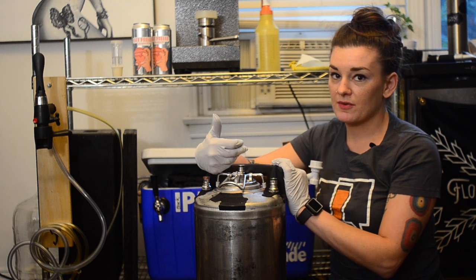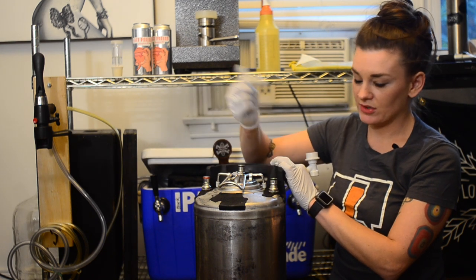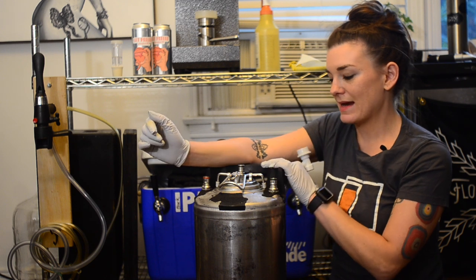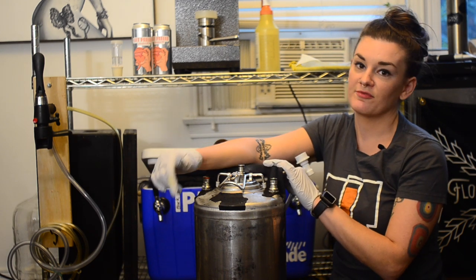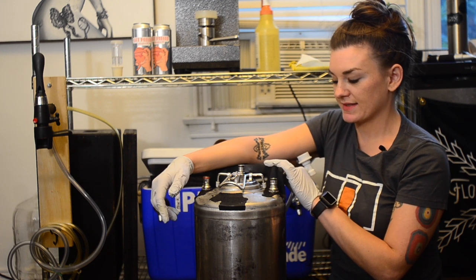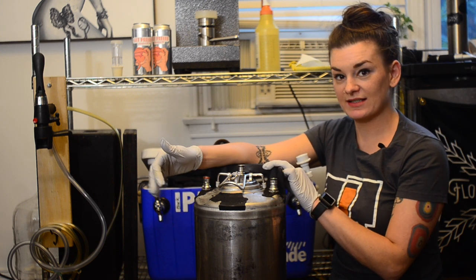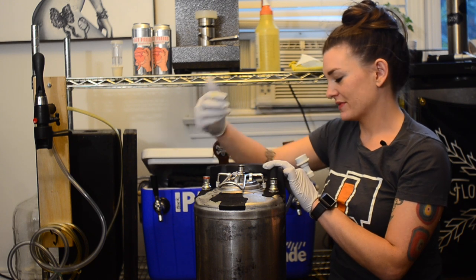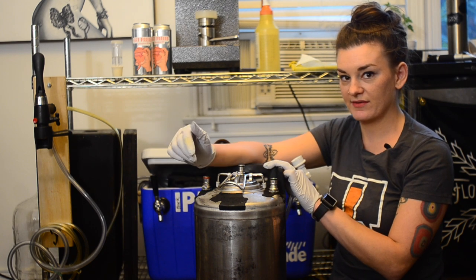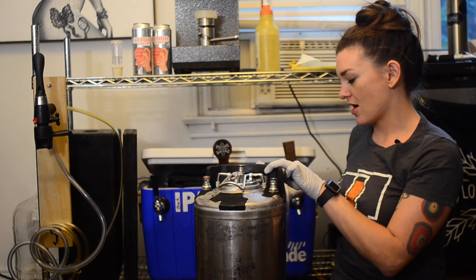At 15 psi it'll never exceed the psi you're pushing in. Once you're ready to serve, you can technically leave it on the carb stone, but if you want to use the lid again you can move it over to the normal gas post and hook up your beer to the liquid line. If you start with your beer already cold, you can carbonate pretty instantly — set it at 15 psi and let it go. It's recommended to wait a couple hours before serving so all the CO2 is dissolved and you're not getting a mouthful of spicy CO2.